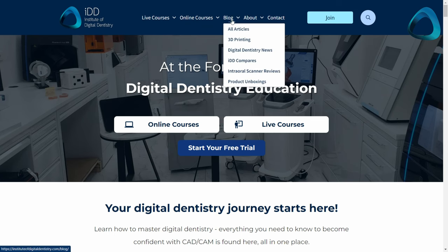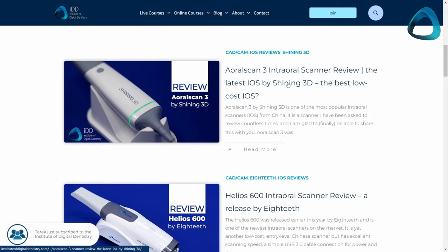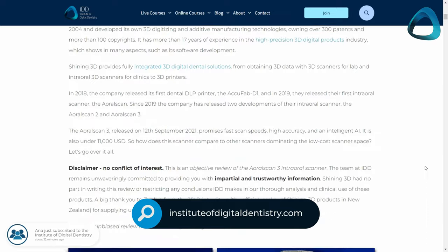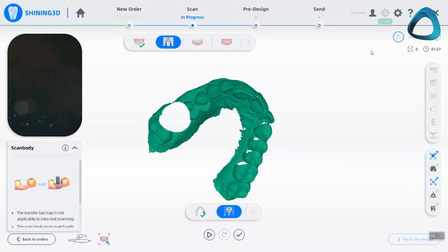I have tested almost every scanner on the market, and recently I reviewed the ARL Scan 3 on my website at instituteofdigitaldentistry.com. So if you haven't seen it yet, check it out. The fact of the matter is that restoring an implant can be as quick as a 45-second scan with an intraoral scanner.